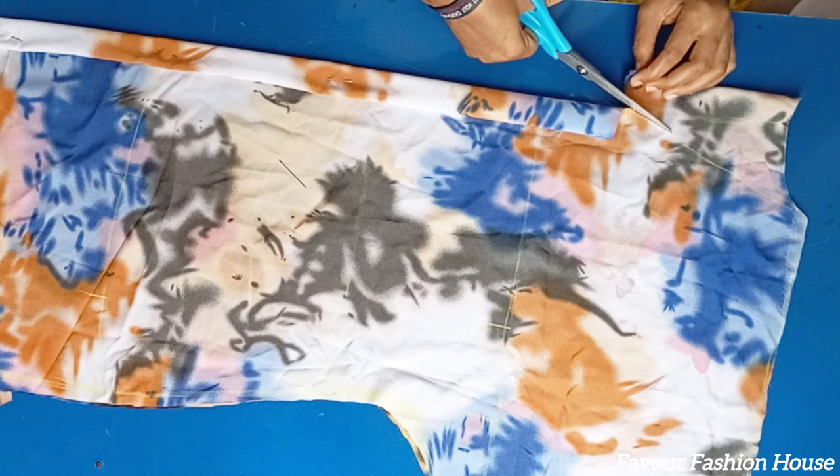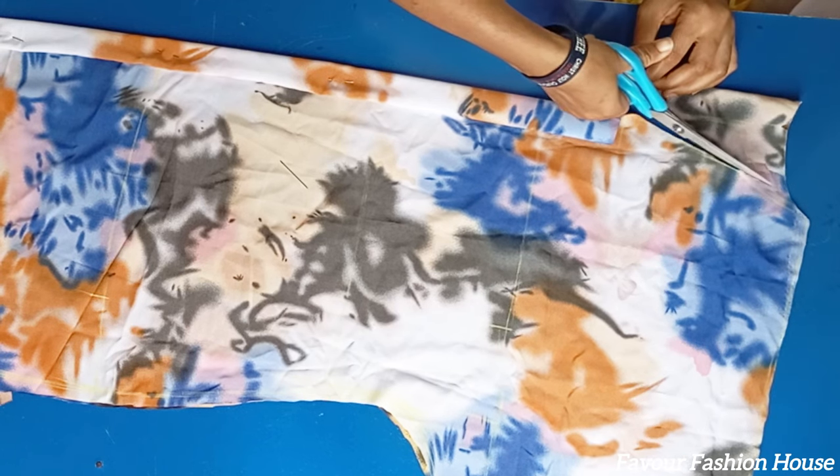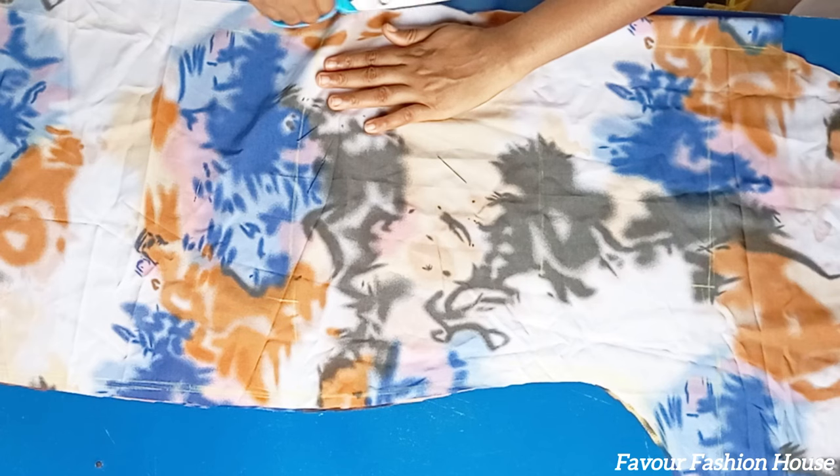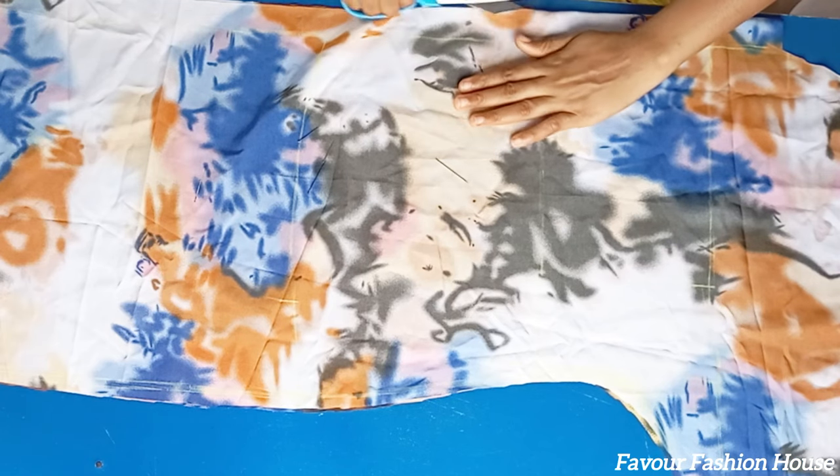Next, I cut out the front neck depth — what I need for the front neck depth is 7 inches. After slitting the line into two, I notch it so I will know where I'm going to be stitching from when joining the pieces together.